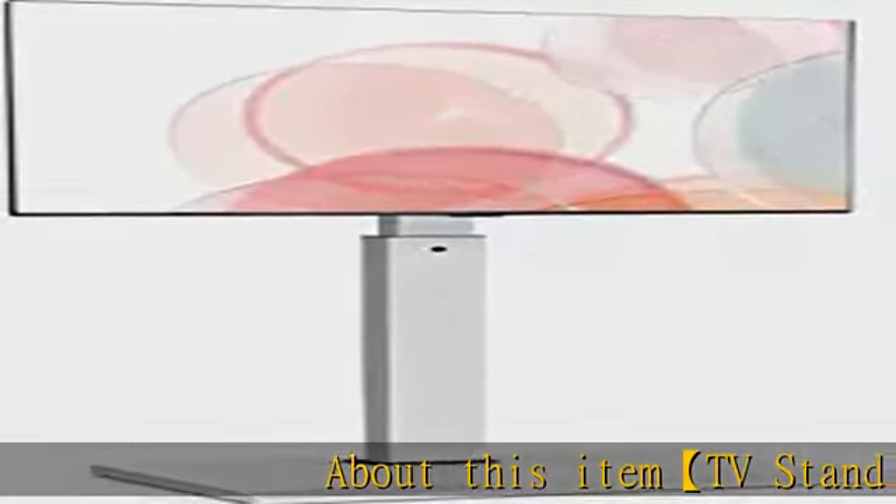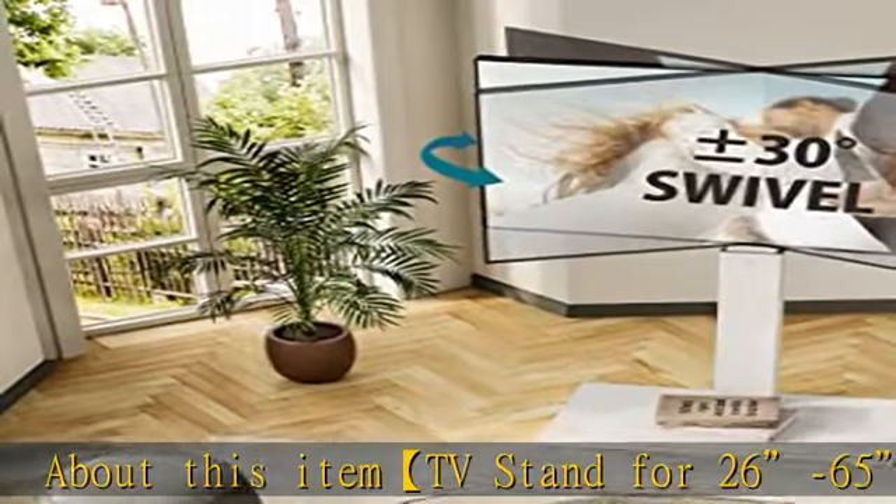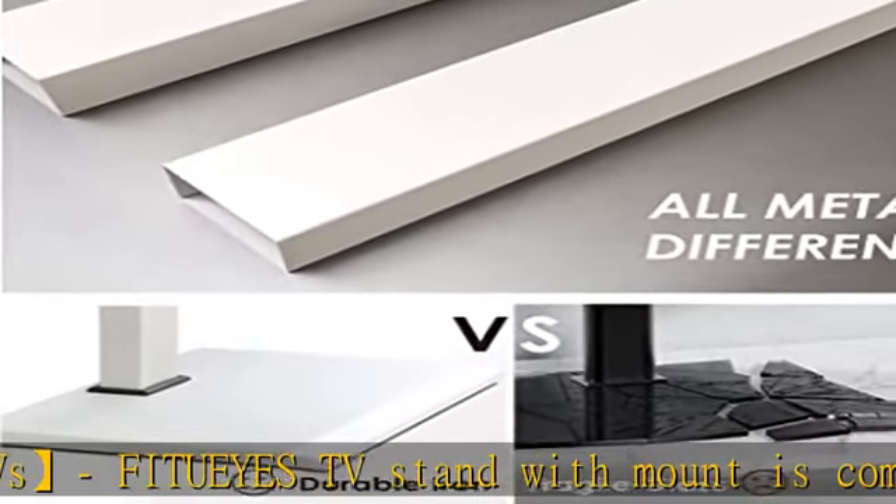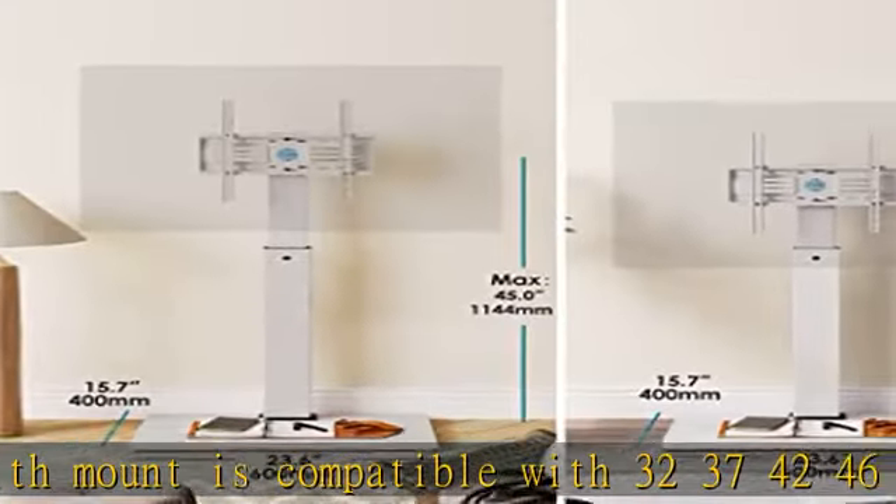About this item: TV stand for 26-65" TVs by FITU-AS. The TV stand with mount is compatible with 32, 37, 42, 46, 50, 55, and 65-inch LCD, LED, OLED, plasma, flat panel, or curved screen TVs.